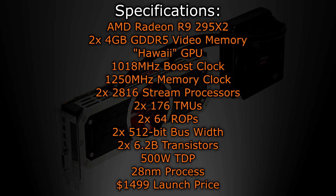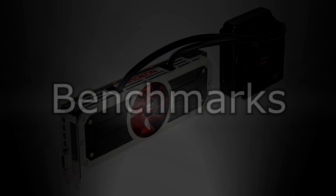Here are the specifications of the AMD R9 295X2: two times 4GB of GDDR5 video memory, Hawaii GPU, 1018 MHz boost clock, 1250 MHz memory clock, two times 2816 stream processors, two times 176 TMUs, two times 64 ROPs, two times 512-bit bus width, two times 6.2 billion transistors, 500W TDP, 28nm process, and a launch price of $1,500. On to the benchmarks.